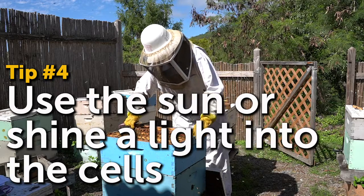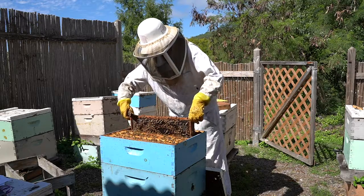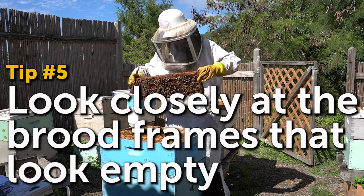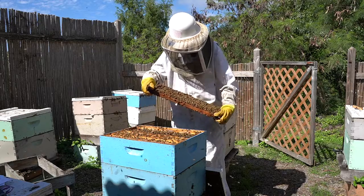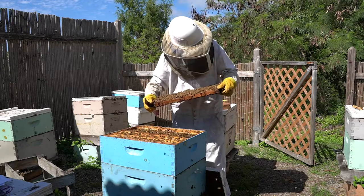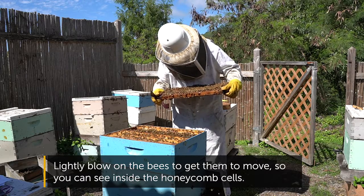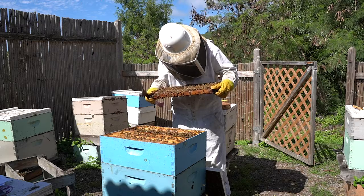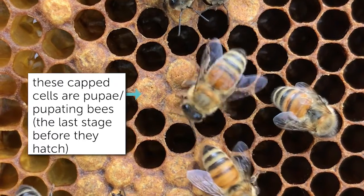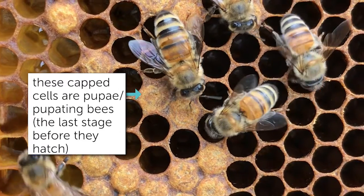It's good to go out in the sun when looking at your frames to look for eggs. You're going to look at the frames that look like they're empty in the brood — those are the ones you're going to take a really good look at. You want to look in the light and just rotate the frame to make sure that you are seeing really well in the cells. Here we have some pupa and some empty cells. There's a good chance these cells are just going to be empty, because there's bees hatching on this frame and there's still pupating bees on this frame, so a queen might not have gotten to this frame yet.